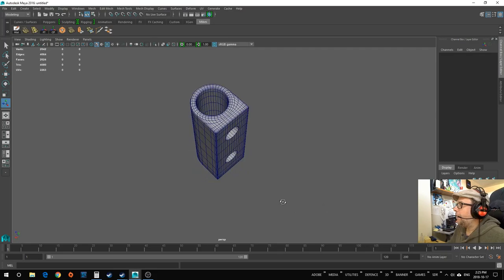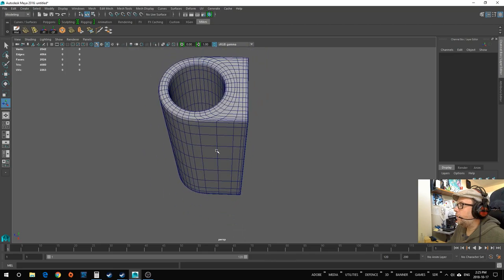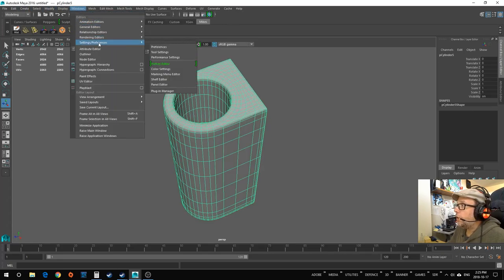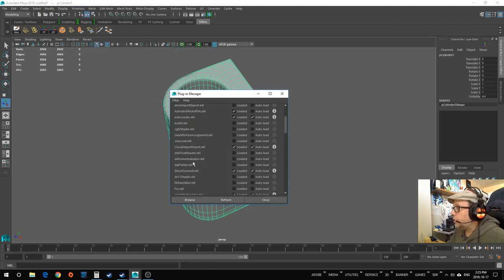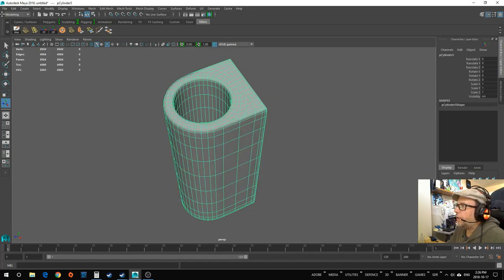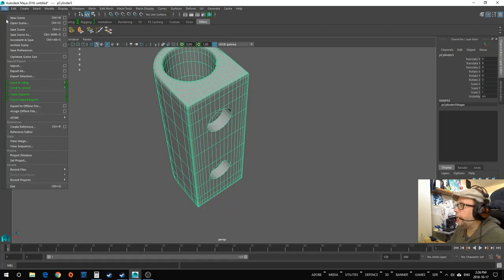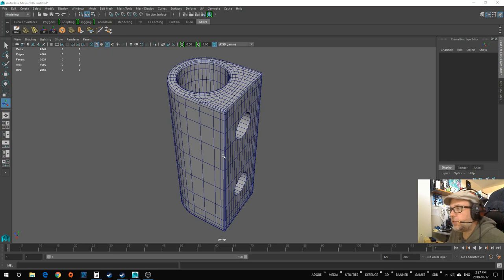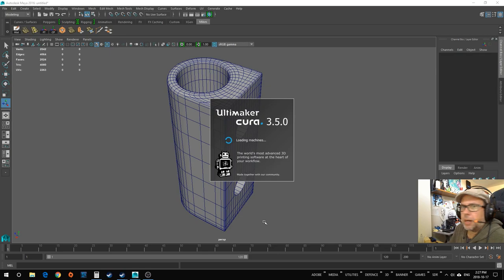Now I'm going to export and send this to the 3D printer. In Maya go to Windows > Settings/Preferences > Plugin Manager and look for the STL plugin — it might be loaded by default. With the object selected, go to Export Selection (not Export All, which would include cameras and lights). The file type is STL_DCE. Export selection, then open it in Cura 5.0.